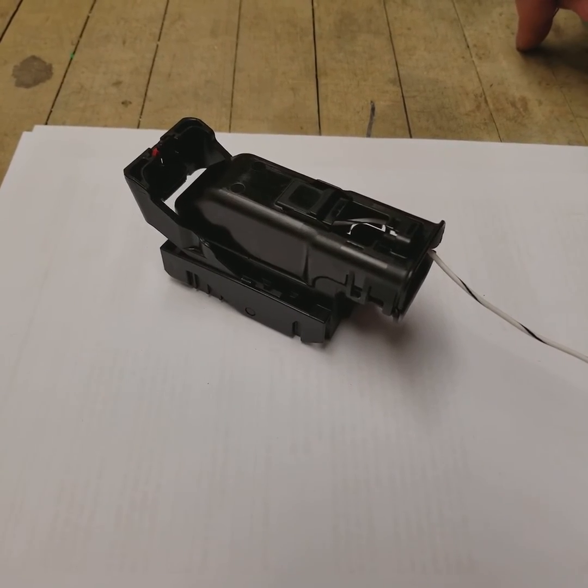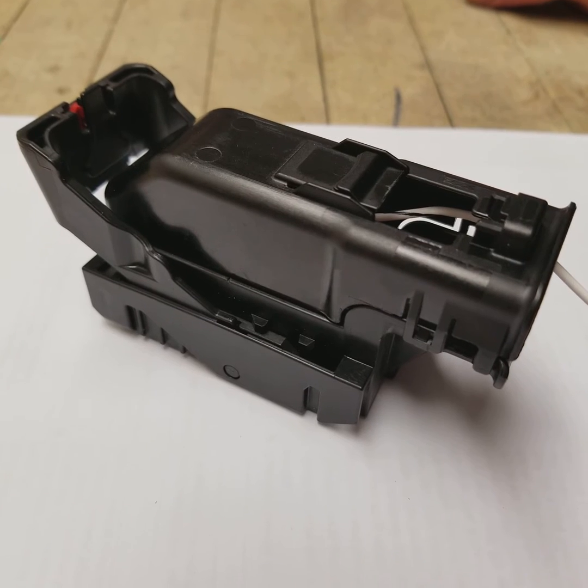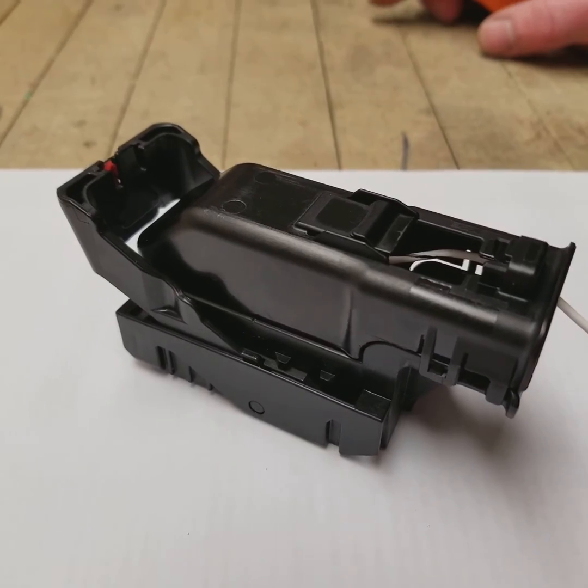Hey guys, it's Erlen Bryan here. Today we're going to take a look at how to move around pins on the AEM style connectors. This is going to be useful depending on what your tuner likes to set for tables in the ECU.